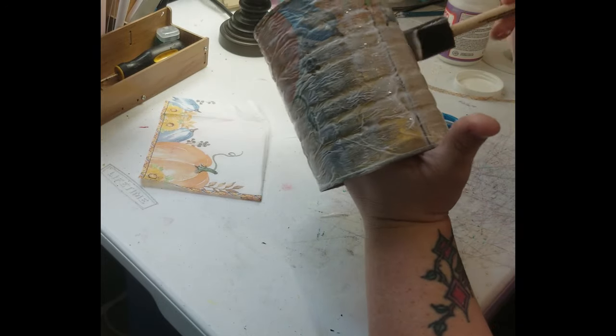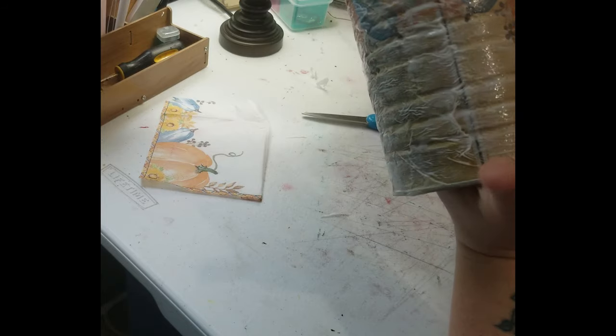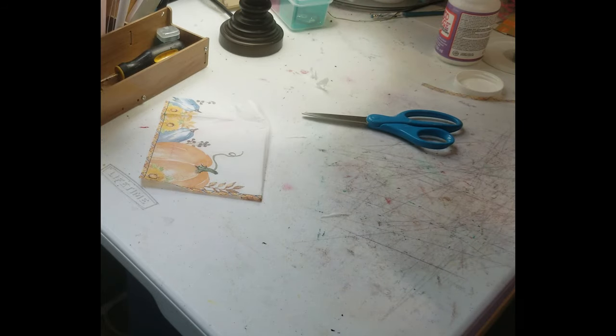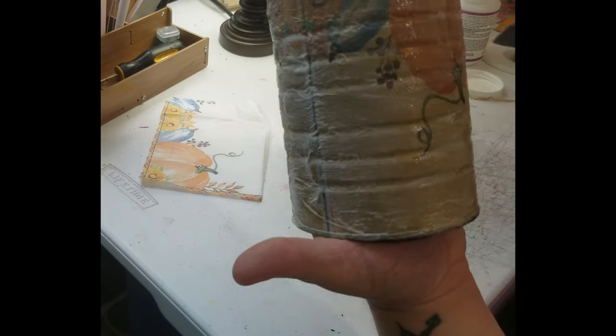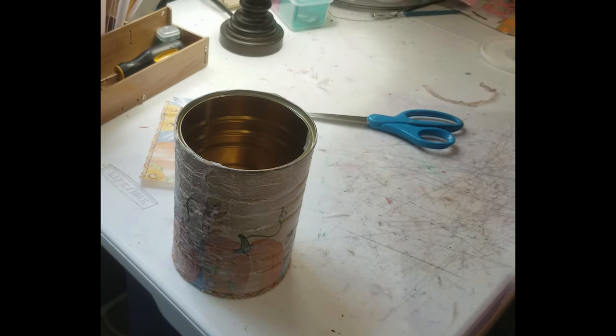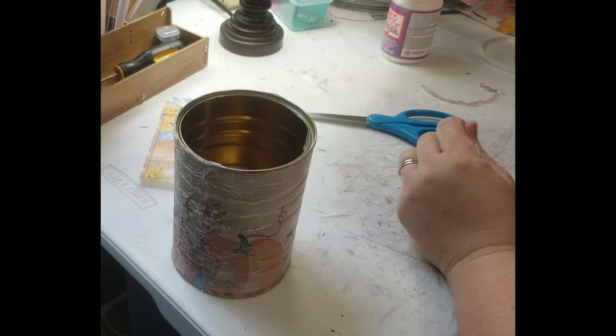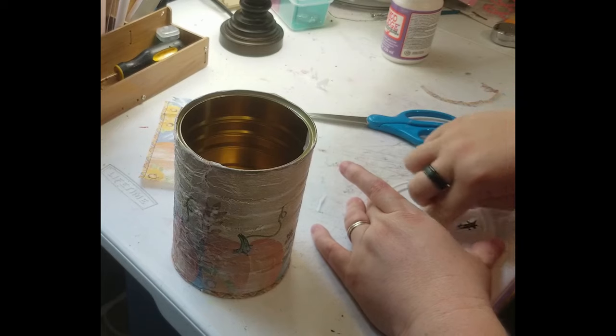Now that this is Mod Podged, we're going to let it dry and then I'll show you what it looks like once it is dry. I'm going to carefully smooth out some of the edges. Now, I forgot to do something so I'm going to show y'all real quick — it doesn't take much. If you have permanent marker written on the lid or just anything, when you're doing these projects, you just take a baby wipe and it comes right off. Look at that — nice and clean.